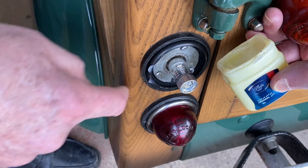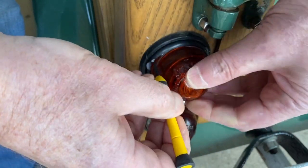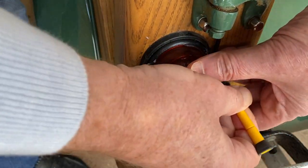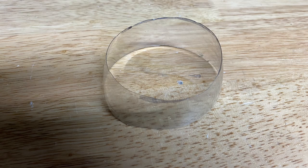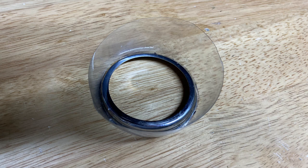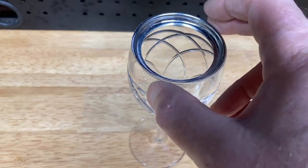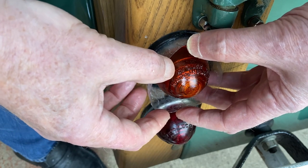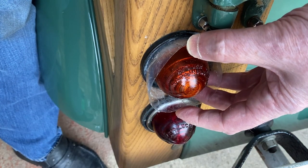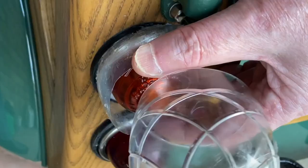The glass domes are pretty easy to put back, but the chrome rings can be a bit of a pain. Here's a trick: cut a band out of a thin plastic bottle — the narrow end should be the same size as the chrome ring. You'll also need a glass, a jar, or a piece of pipe that's the same size as the ring. Grease everything and fit the plastic band, narrow end first, to the outer groove of the rubber circle. Now insert the chrome ring and push it in with the glass — it should pop straight in.